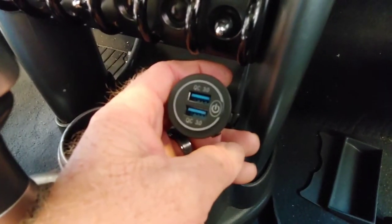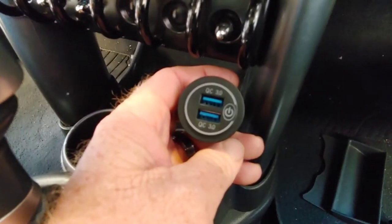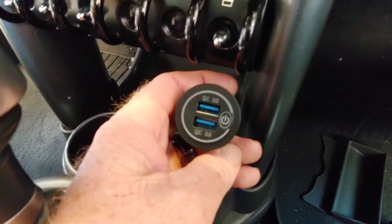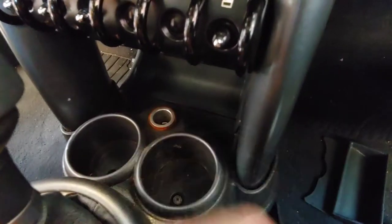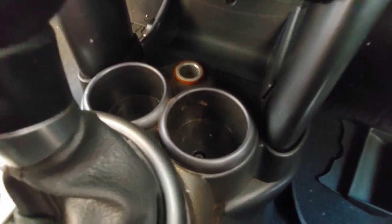I hooked it up to a 9-volt battery. It has a little push button right there with an on and off switch. If you have continuous power going to it — I don't know if I do or not, to be honest. I don't know if it even works.